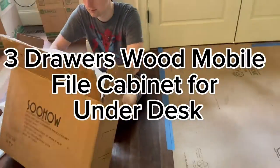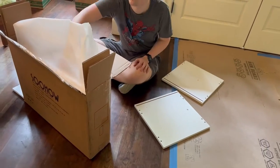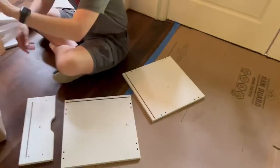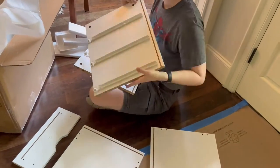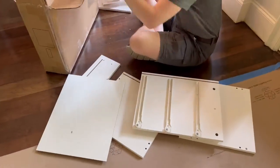Today we are assembling and unboxing a three-drawer wooden mobile file cabinet for under your desk. It is made out of processed wood, has three drawers, has wheels so it's mobile, and it comes in a box that you have to put together.